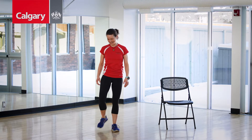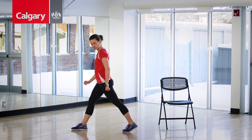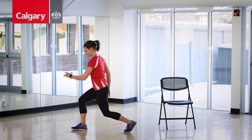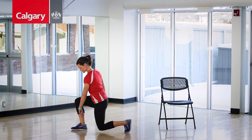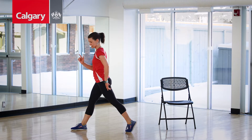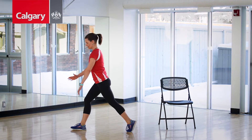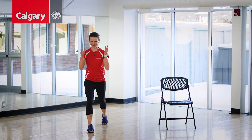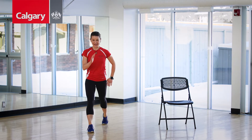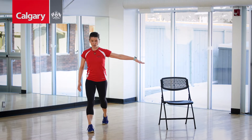My legs are feeling good. Let's change this up a little bit — split squat. One foot forward, tiptoes on the back. We're going down and up. Important: keep the weight in the heel of the front foot, don't let it roll to the toe. Down and up. If you're feeling tippy, this is where you can use that chair to put your hand on for some balance.